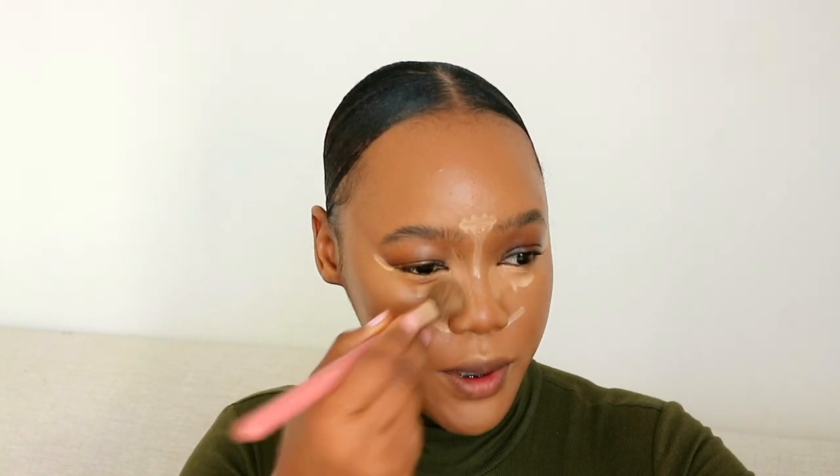I'm using a brush to blend the L'Oreal concealer out because I don't want to move the product too much — I'll follow up with a beauty blender. The L'Oreal concealer needs blending almost immediately. I'm also stamping it along the sides of my nose to get a reverse nose contour situation going — I'll blend it out properly later.